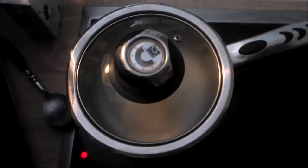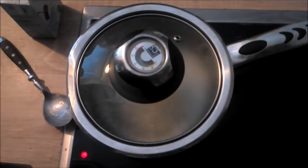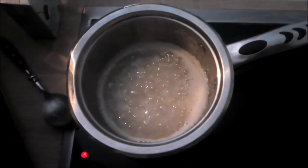While the syrup is coming to temperature, add the butter and salt to the cream and heat in the microwave, stirring every 30 seconds until the butter is completely melted.